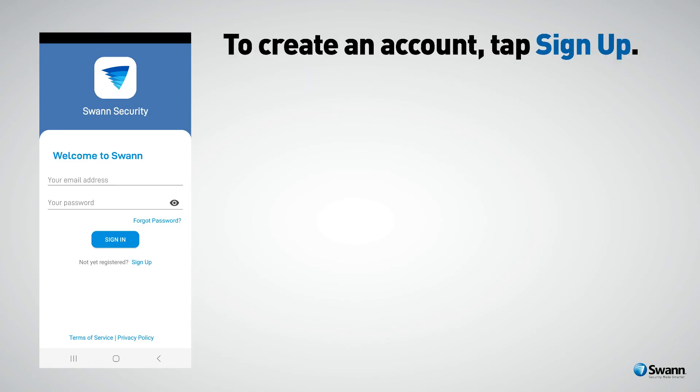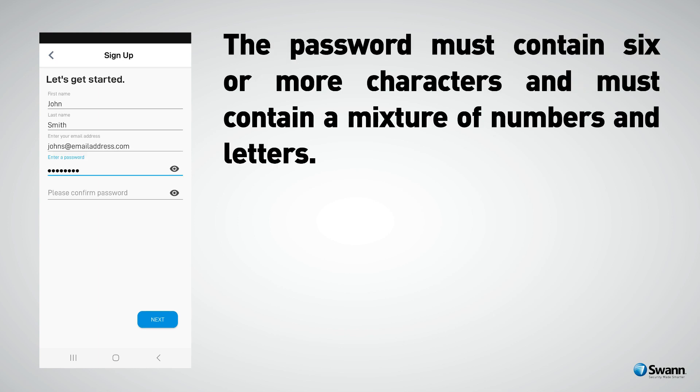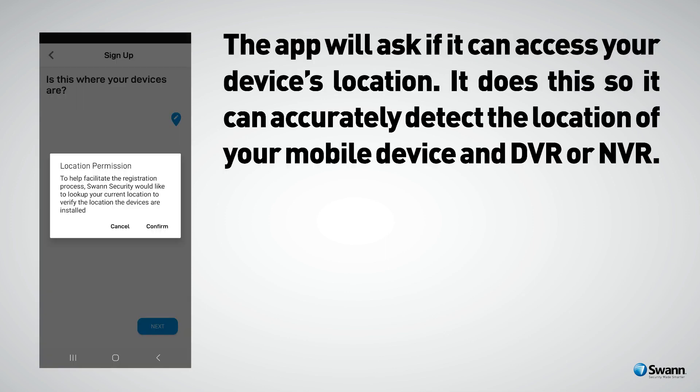When you first run Swan Security you will see this screen. To create an account, tap Sign Up. Enter your first name, last name, email address, and a password for your account. The password must contain six or more characters and must contain a mixture of numbers and letters. Enter your password again to confirm. For safekeeping, write down your password. When finished, tap Next.